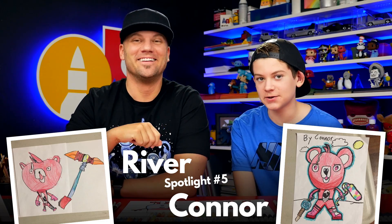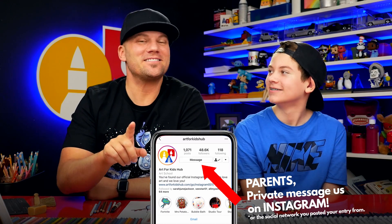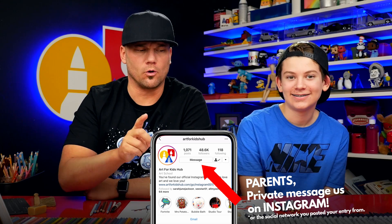Did you have fun? Yes! We hope you guys had fun drawing your Sneaky Snowman. We also want to congratulate all of the spotlight winners that were featured during this lesson. Parents, be sure to private message us your email address so that we can send you your prize — we're sending $20 for Amazon to get more art supplies. We can't wait to send it to you. We'll see you later, art friends. Goodbye!